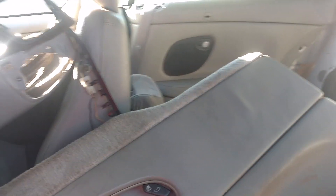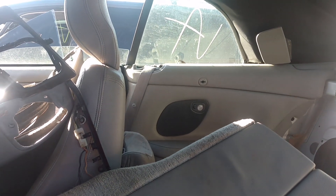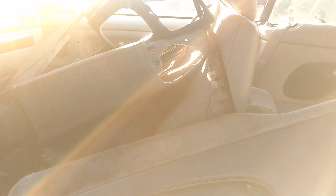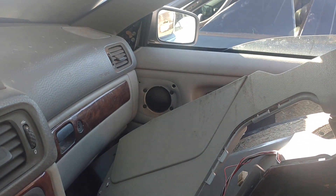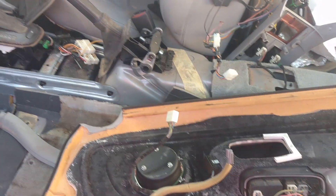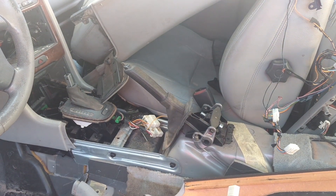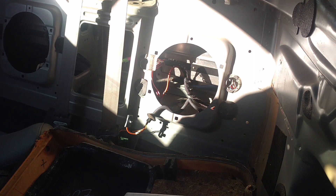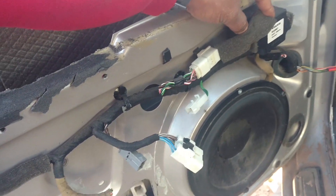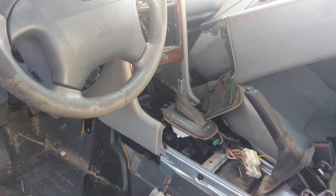I am going to keep plugging away at this, and hopefully I can get this out of here and do a demonstration of installing it. There is even a speaker behind there where this one is missing. I am going to pull the dash now and get the wiring going up there, then keep pulling these crossover networks. I found a big crossover network back there after I got the driver out, and there's some kind of crossover network here for this stereo.